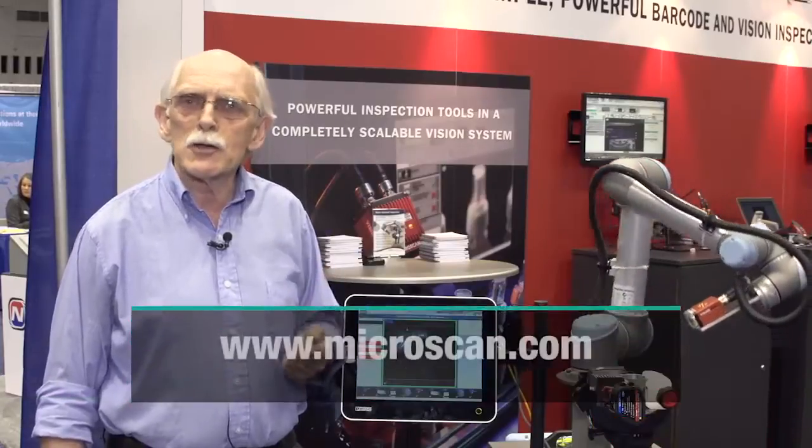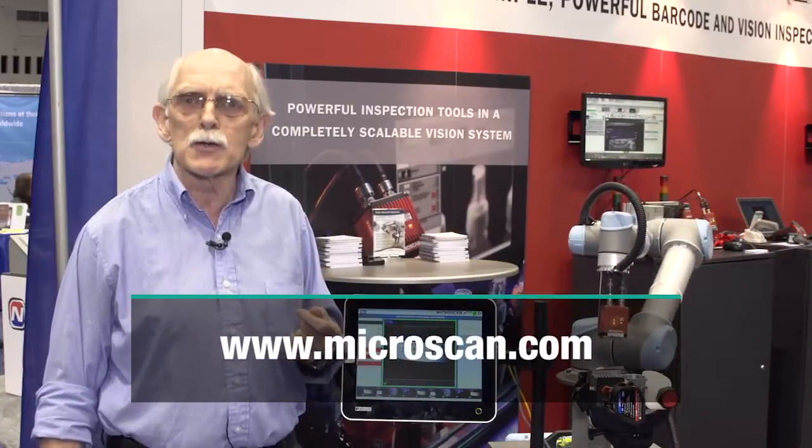For more information, please check the Microscan website at Microscan.com.